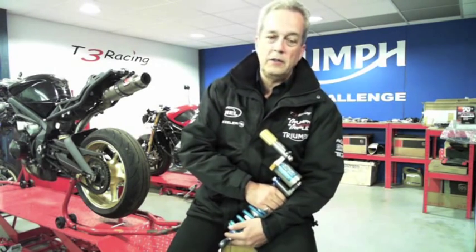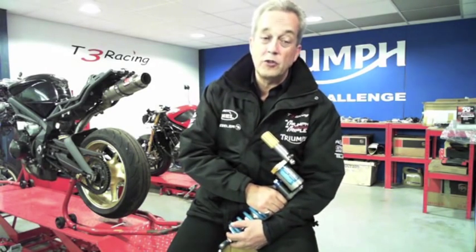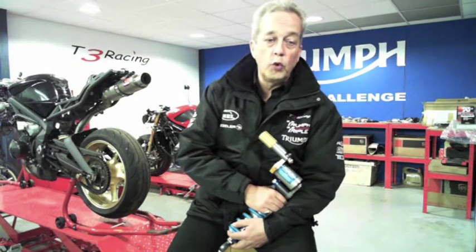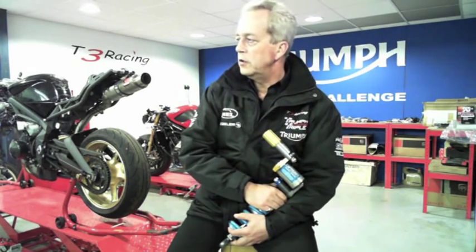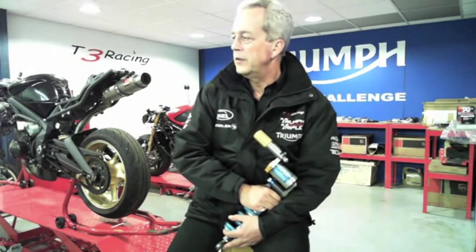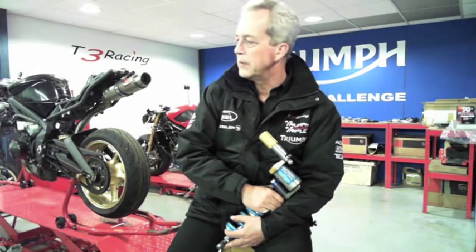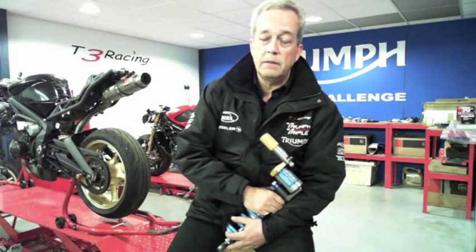Make sure you do your chain on a fairly regular basis and check your tires — make sure they're at the right pressures. I've seen tire pressures so low that bikes have come in with the tire worn on the outer edges and good tread in the middle. Run through those checks, give it an oil change and a filter change. Take your bodywork off, give it a jet wash, get all the crud out from underneath it, around the bottom of the shock, and keep it greased up and well maintained.